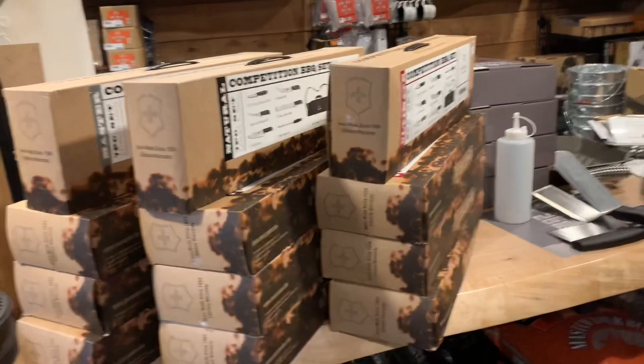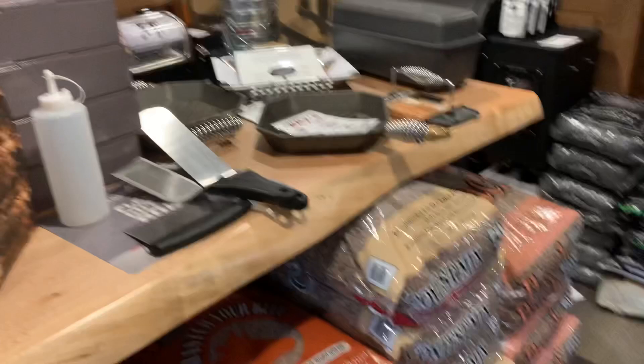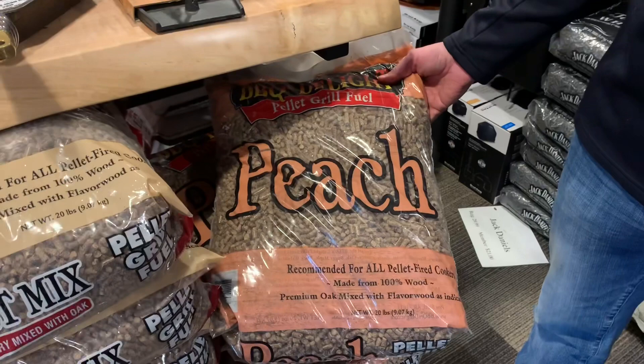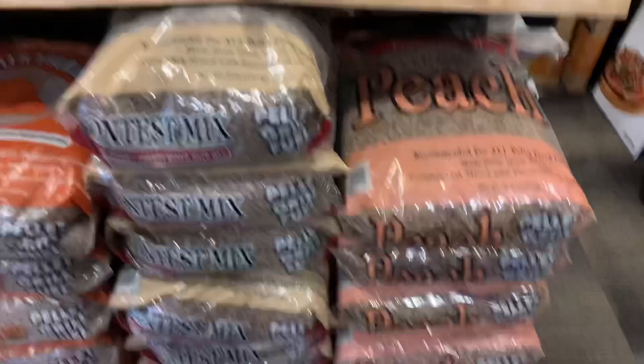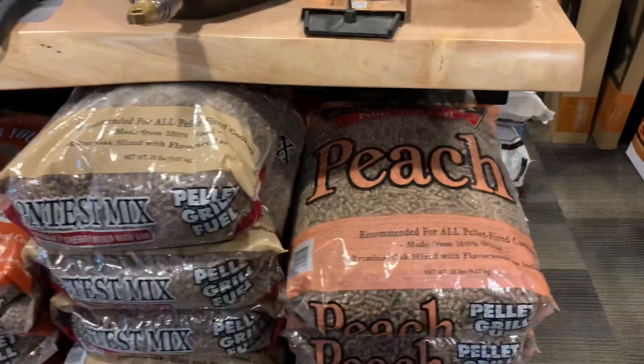You know how much I've hyped my Victorinox slicer on Squatch TV - the rest of their knives are going to be just as good. And the peach pellets - people have been begging for this and we finally got it back in stock. It's great with fish, pork, probably great with everything. I've used it a little bit for cold smoking salt - it's a real light fruit flavor, very good stuff.